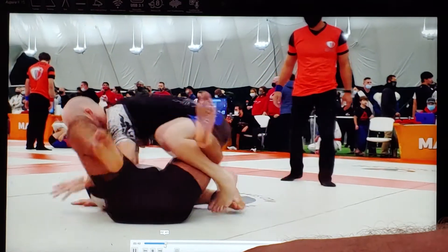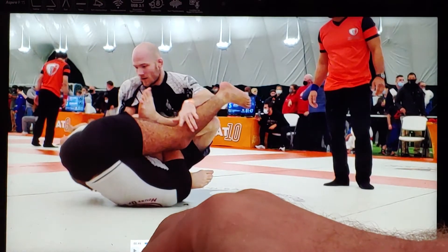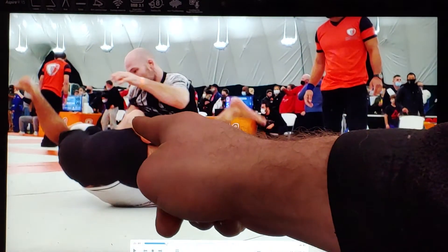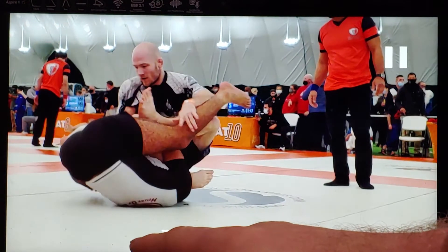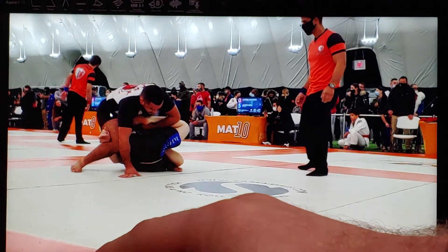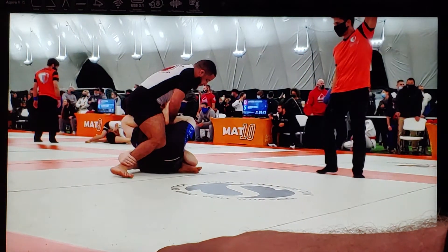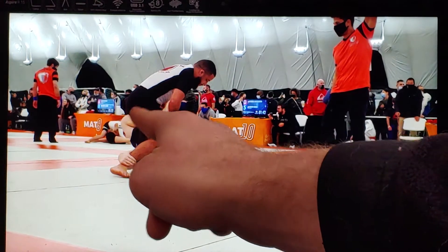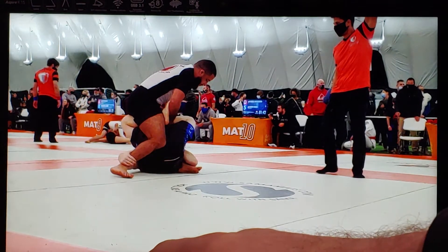If he wants to attack a heel hook, he's got to keep my knee on this side of his knees and thighs — he wants to keep me in front of his legs, not behind them. As he inverts and I sit to my right hip, you can see my right knee protruding through here because I know he's going to try to capture it. So I try to keep my right knee out from between his legs, and I'm able to do so — he's got a really shallow bite on my right leg.